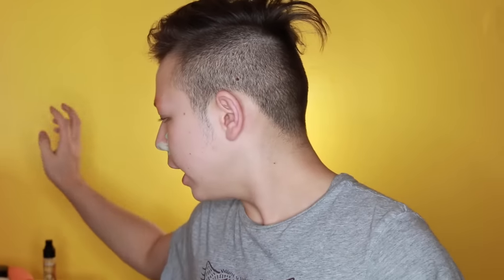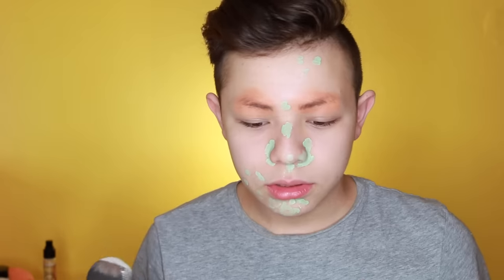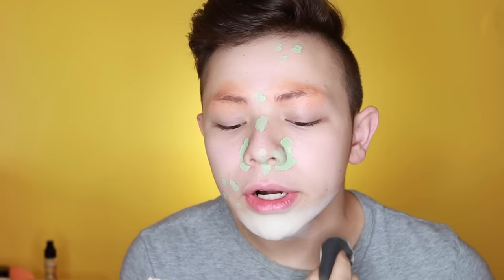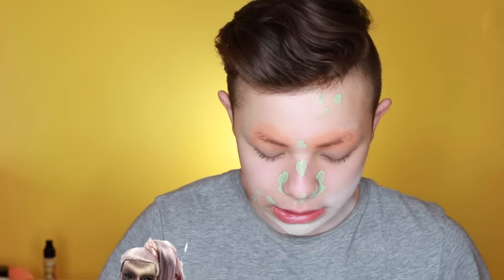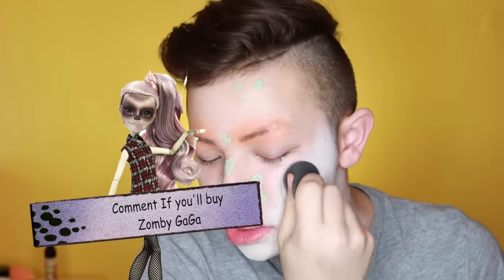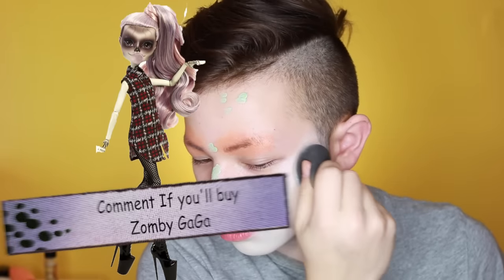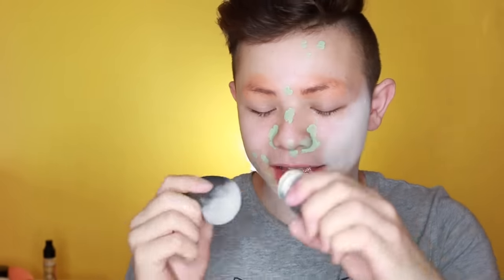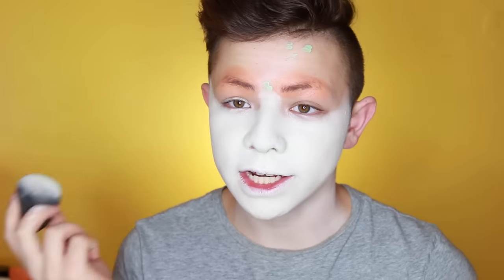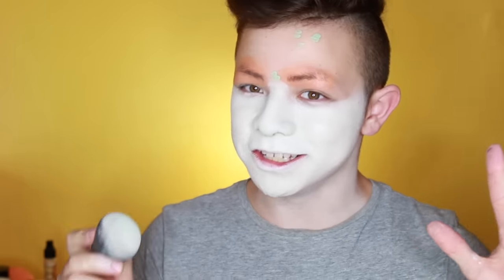Now I'm taking my TV Paint Stick by Krylon and dabbing that on to create this white base, going down the neck as well — I think the doll is absolutely stunning. I'm using a Beauty Blender because I don't want to put on too much product. With colors like this it looks really weird if you just apply it straight on; dabbing works much better, at least for me. I'll finish applying this and come back.